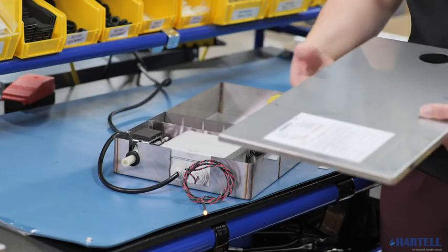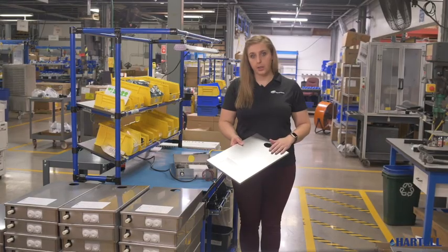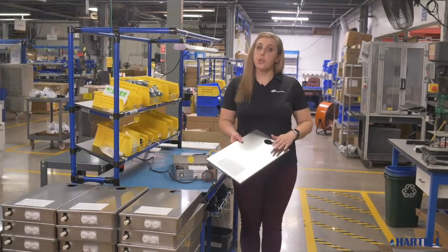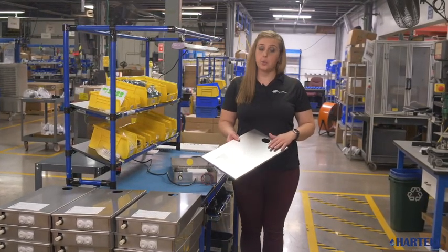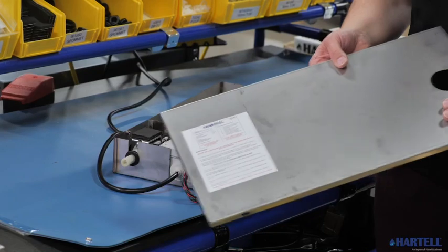The HCP pump is constructed of high-quality 304 stainless steel with a 2B finish. The easily removable lid allows for access to the reservoir, pump, and control compartment.